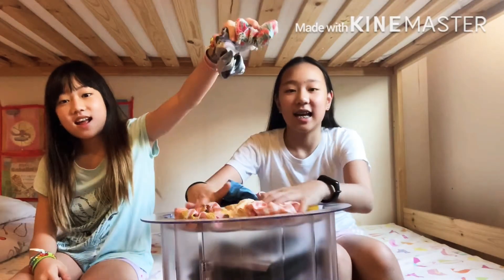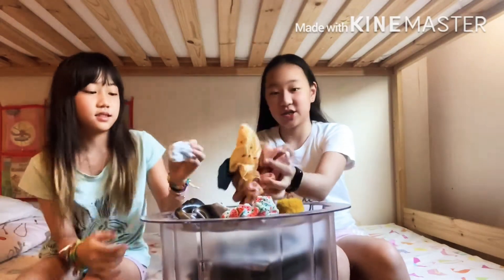Hi guys, welcome to our channel, Tintin and Pian in Crazy World, and today we're going to do scrunchies. Let's pick our outfits, and these are the scrunchies.